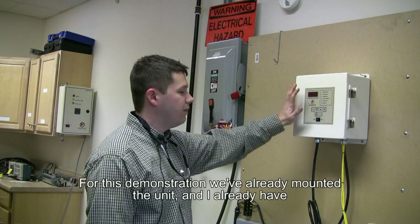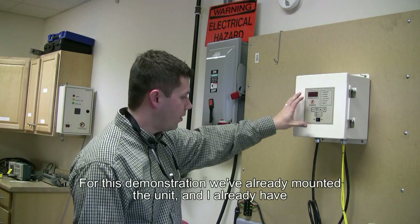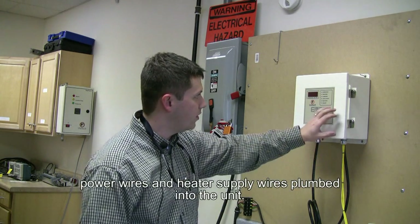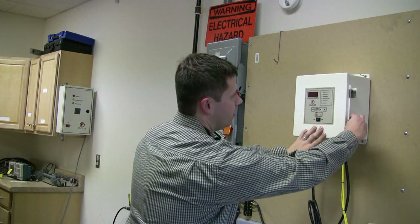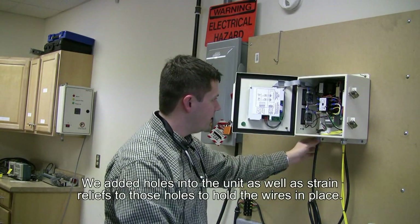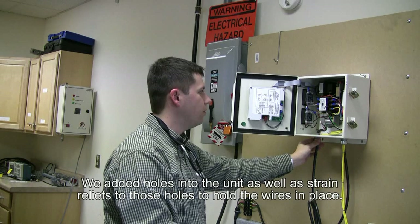For this demonstration, we've already mounted the unit, and I already have power wires and heater supply wires plumbed into the unit. We added holes into the unit, as well as strain reliefs to those holes to hold the wires in place.